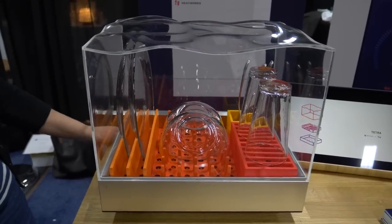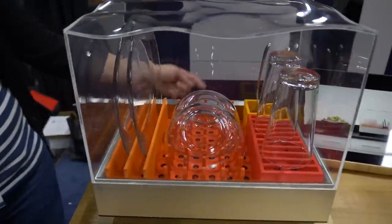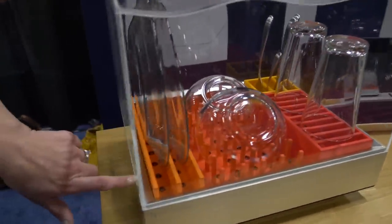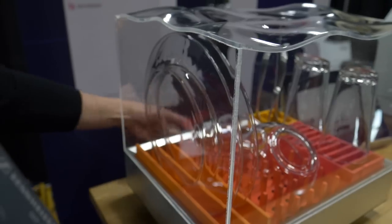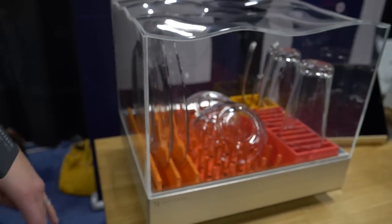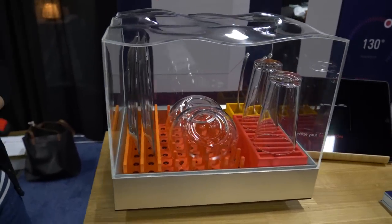In just 10 minutes you'll have sanitized clean dishes. You can switch out the modules — for example, if you want plates you put all plate modules in, or wineglass modules, or silverware modules. You can swap out what you need.